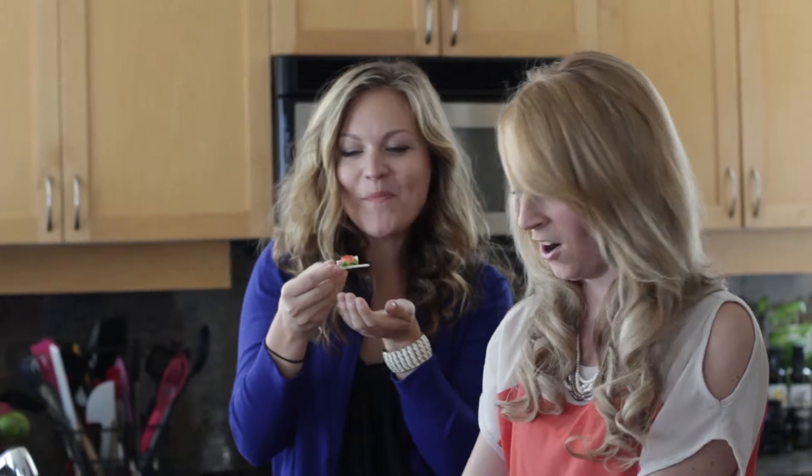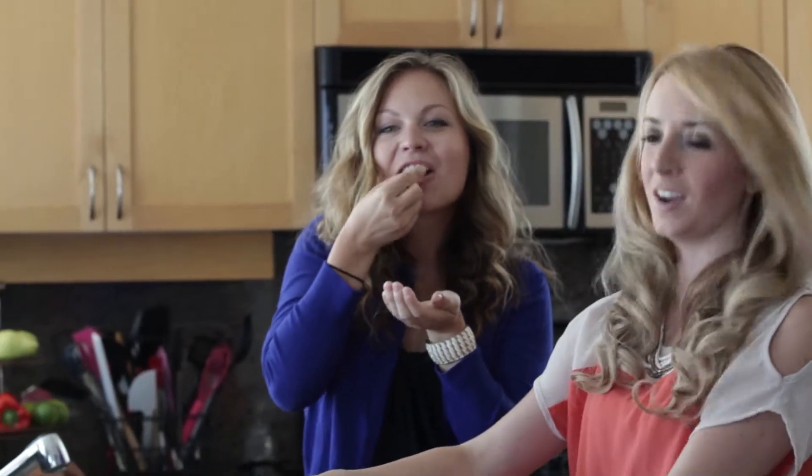You can find this recipe and so many more on my food blog, littleleopardbook.com. I'm Whitney Bond. Join us tomorrow for Taco Tuesday where I'll be cooking up another delicious cooking secret.